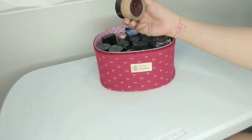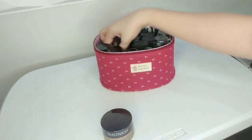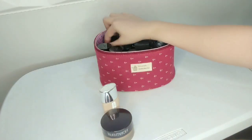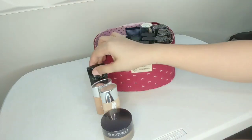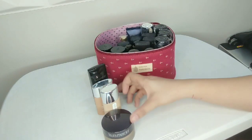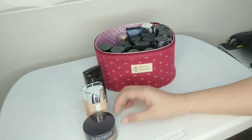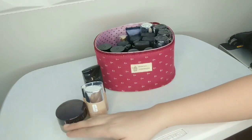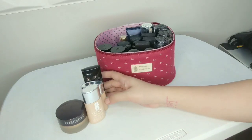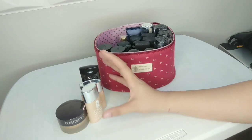I normally use Laura Mercier Cream Smooth Foundation and Clinique Even Better Foundation. I also use Laura Mercier Smooth Finish Flawless Foundation for dry skin, mature skin, and young skin — like for pre-teens who do not have blemishes yet, and for mature skin clients who do not require too much coverage or heavy foundation at all.